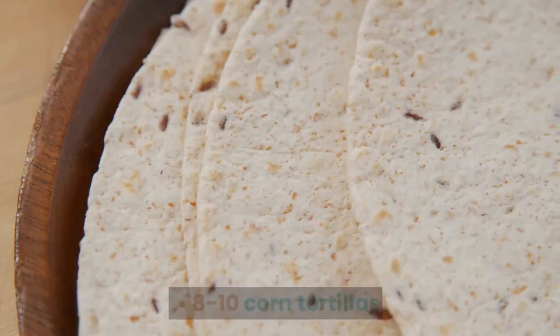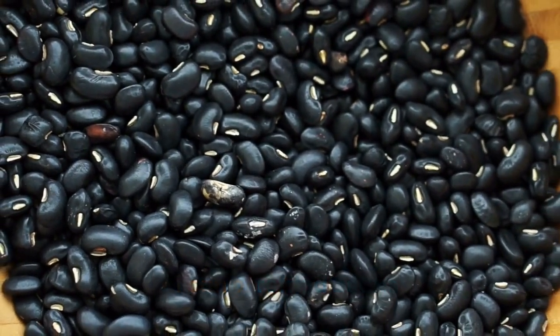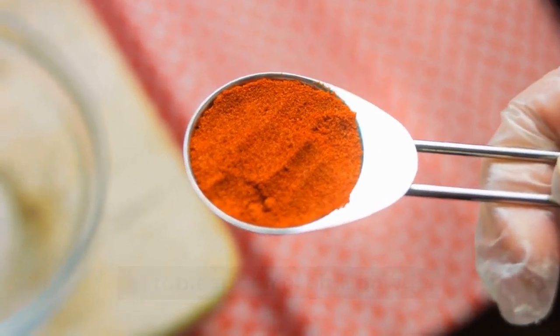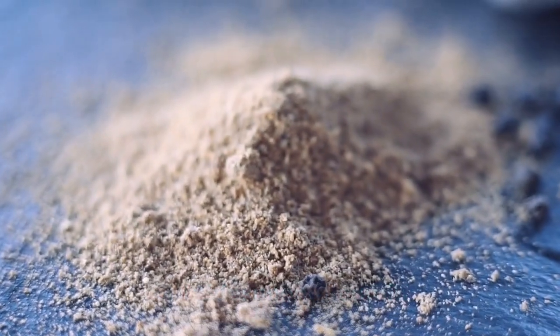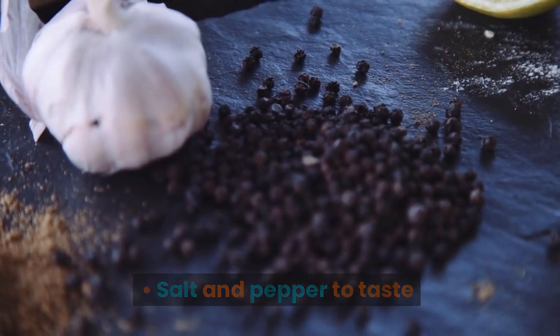Ingredients: 8-10 corn tortillas, 1 can of refried beans, 1 pound of ground beef or chicken, 1 tablespoon of chili powder, 1 tablespoon of cumin, 1 teaspoon of garlic powder, salt and pepper to taste.